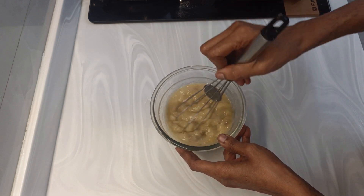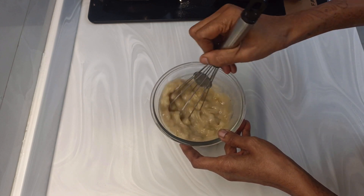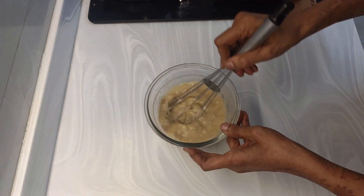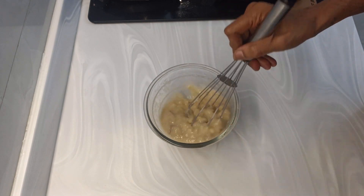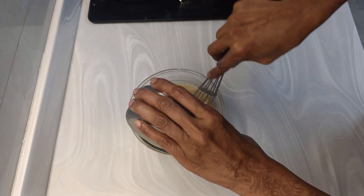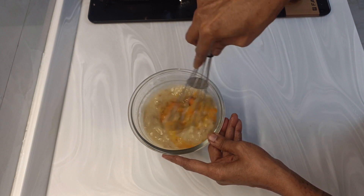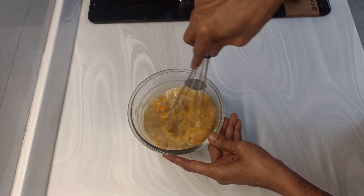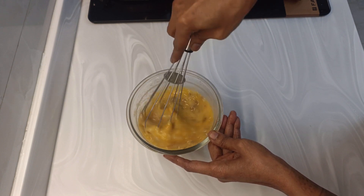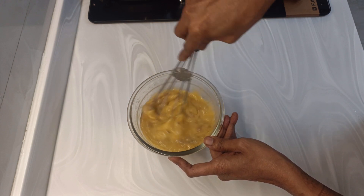Mix it — you don't have to do it in a mixer or grinder. We don't want a smooth paste; there should be some chunks also. I will add two eggs into this. Instead of eggs, if you don't want eggs, you may replace them with yogurt — homemade dahi. So this is easily replaceable and you can make a totally vegetarian version. Mix this very well.